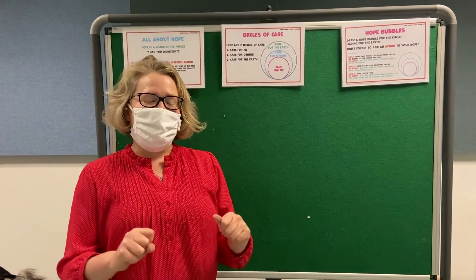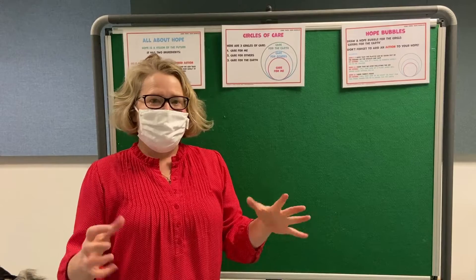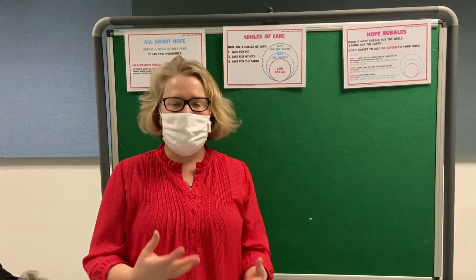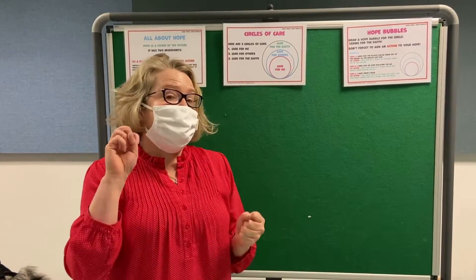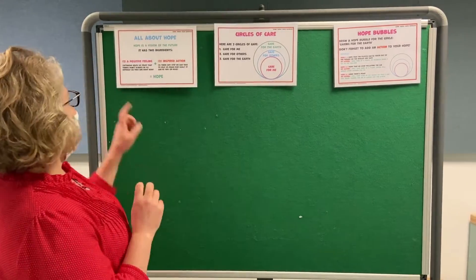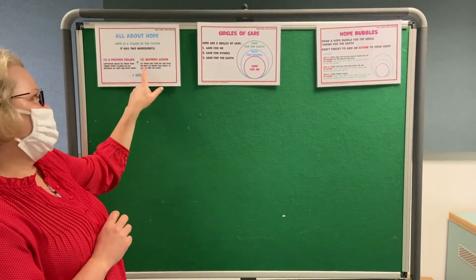In this zone, we're going to make hope bubbles. Hope is defined with two ingredients. The first ingredient is a sense of optimism — that it is possible for something to change if it's difficult right now. It's really important for us to be able to sense that when we meet a challenge, it won't always be like this. But the second ingredient of hope is that we need to think of an action that can help us to bring that reality a little bit closer to us. So it has a positive feeling, and it's an inspired action.